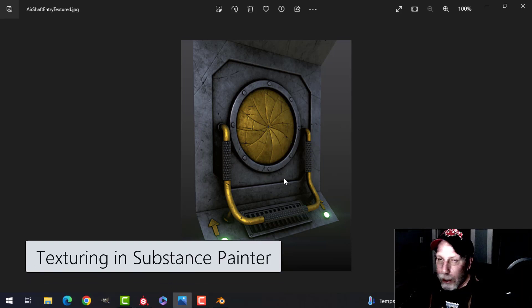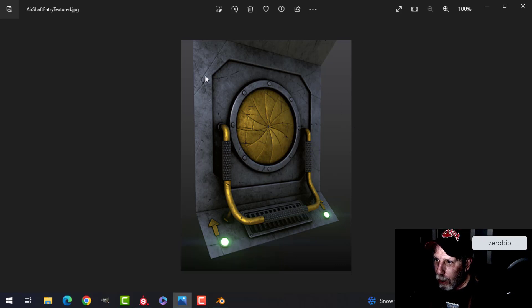I'm continuing now with the Alien Isolation air shaft texturing and we've got a few different materials to work on. We're going to do this blackish-gray part — we've already created a smart material for that in a previous video — and then we're going to create this gold part, do the grips, and do the emissive material, and bring that into Blender and make it work.